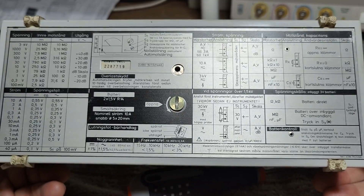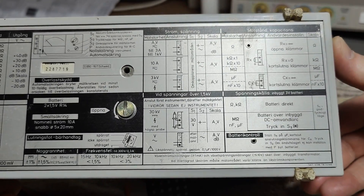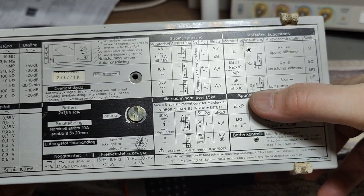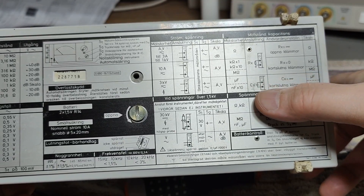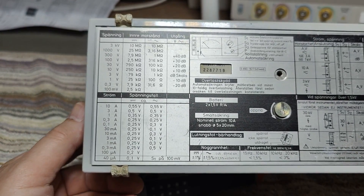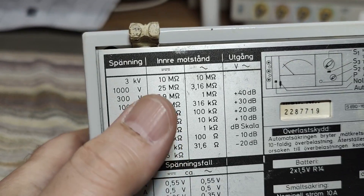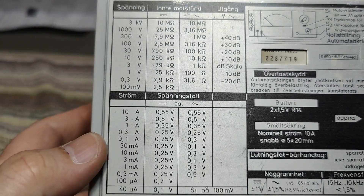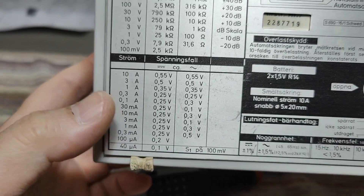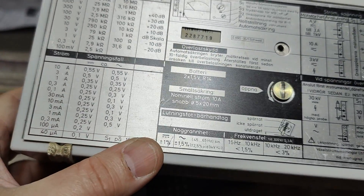I've got full instructions here about how to connect, and it's in Swedish. So it says how you do the... we also can measure capacitors, that's a little bit interesting. What else have we got? All the different voltages and the internal resistance versus the different voltage ranges. And current ranges — all the way down to... frequency and I don't know what. Quite cool.